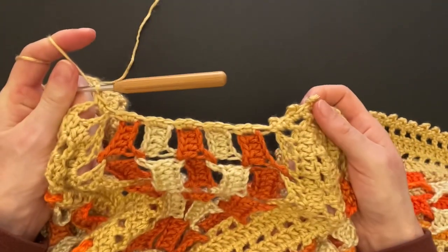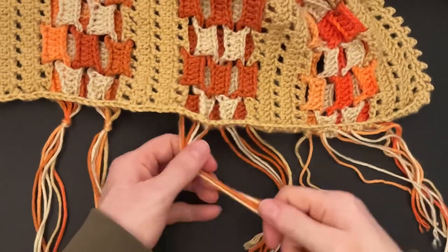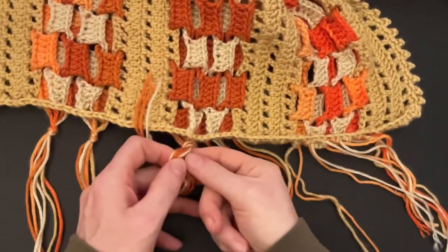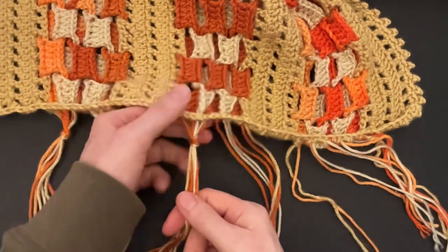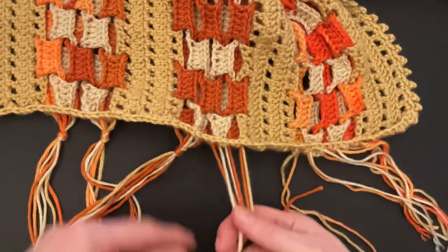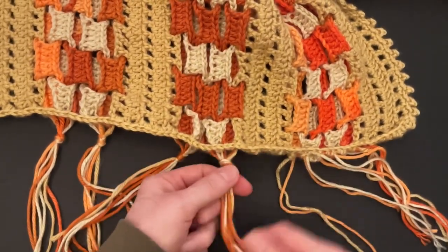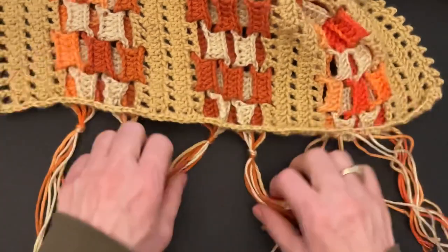Now all that's left to do is the tassels. I split my groups in half and just tie a knot, leave a little bit of space — about half an inch or so. And that completes our ruana, our blanket shawl! I hope you had fun making it and I hope to see you next time — bye bye!